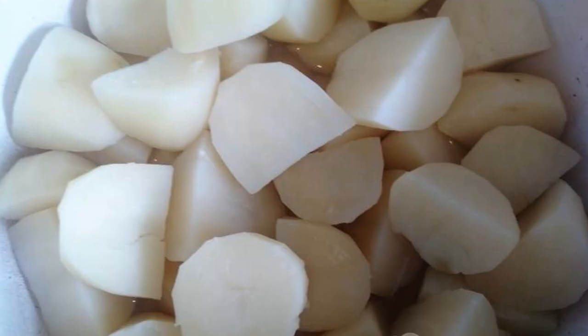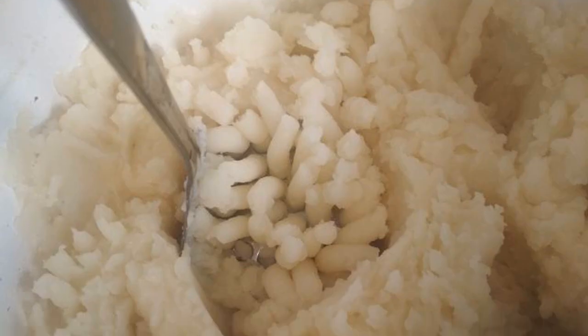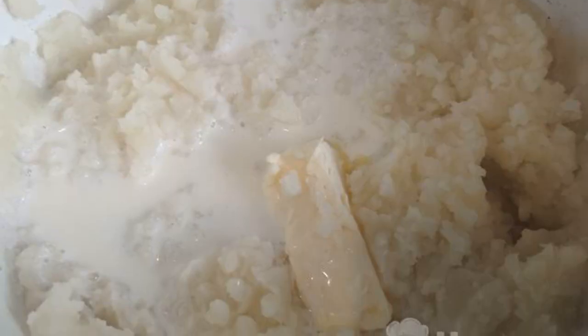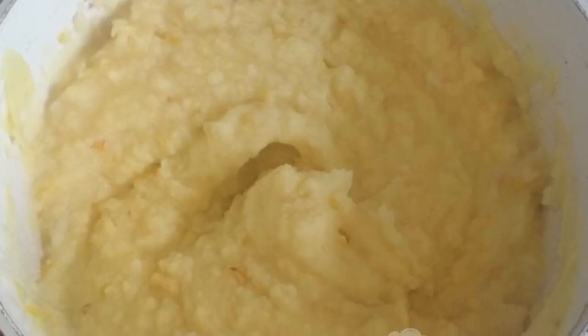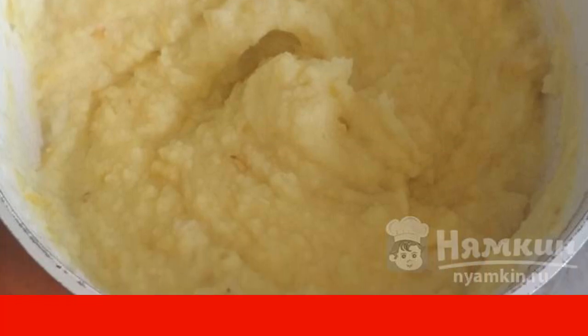When the potatoes are cooked, drain the water, leaving a little at the bottom. Mash the potatoes. Add milk and butter, and mix well. Finally, add the sautéed onion and mix again. Tender mashed potatoes with a creamy taste are ready.